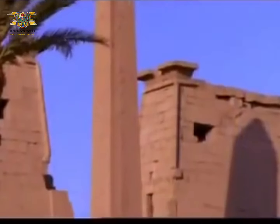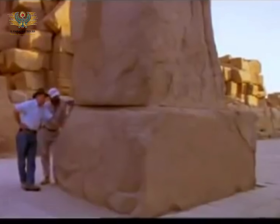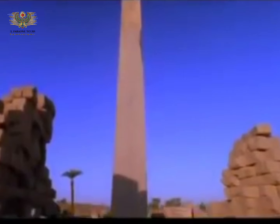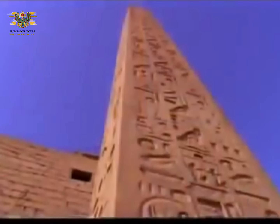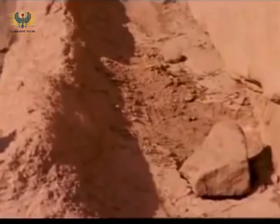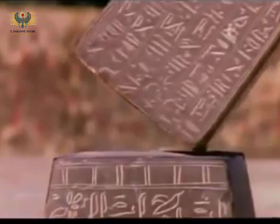Somehow the Egyptians managed to stand them on end without breaking them, each balanced upon a small stone pedestal with no support other than its own enormous weight. Only a handful of ancient obelisks survive intact in their original positions. All physical evidence of how they were raised has disappeared, except for one tantalizing clue: a groove carved into every pedestal stone.